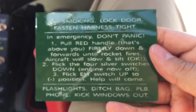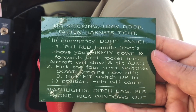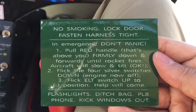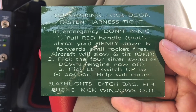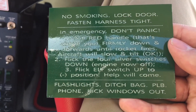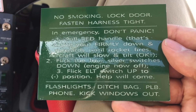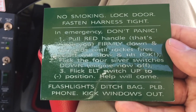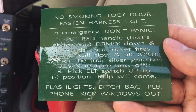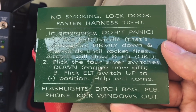It has some basic instructions. We'll go through the main middle part of the card, but at the top, please note: no smoking, lock the door, fasten your harness tight. And down the bottom, you'll note that there's reference to flashlights on board, a ditch bag with safety supplies, a PLB or personal locator beacon. You'll have your phone, and you can always kick the windows out when the aircraft is on the ground if you can't open them in an emergency situation.